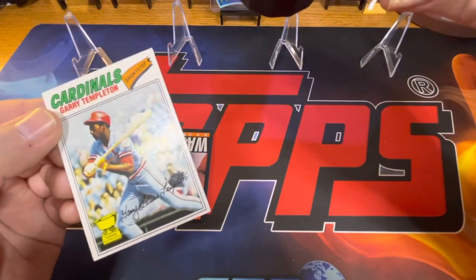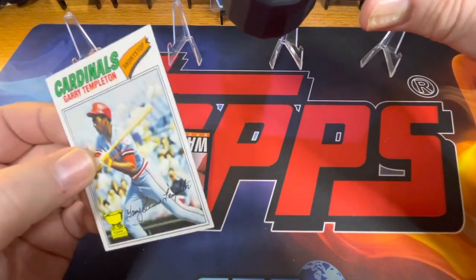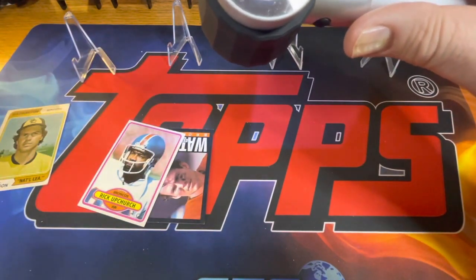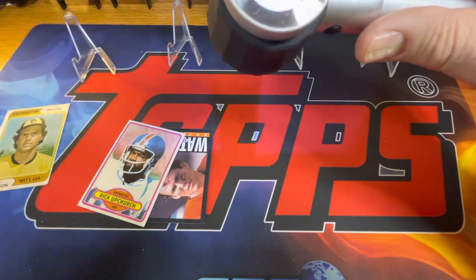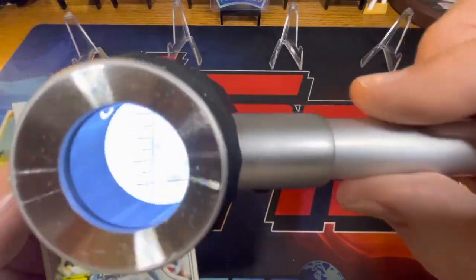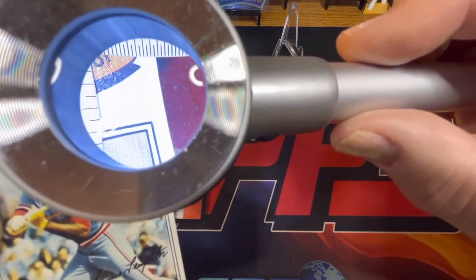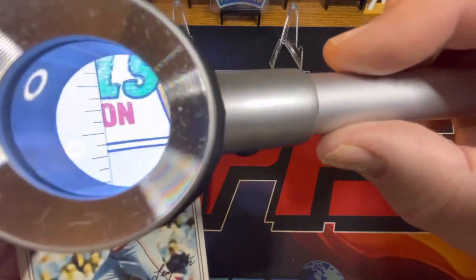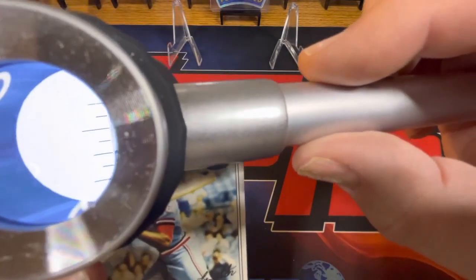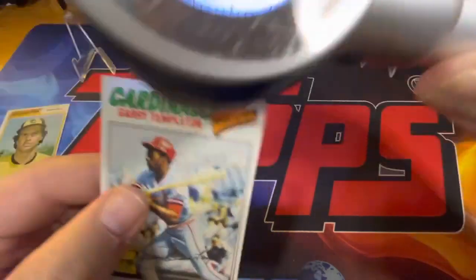I'm looking at the card for anything I can notice. I think I see some kind of pressure crease — maybe this was stored in a binder. It's right above this line on the card and it's really hard to see. The only way I could see it is by kind of twisting the card side to side.